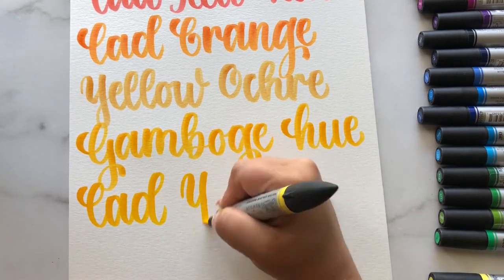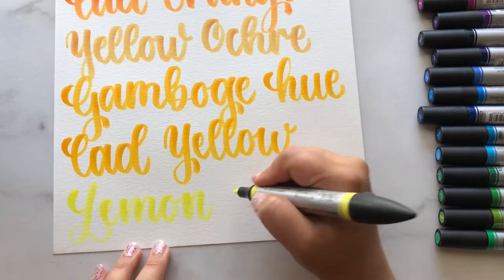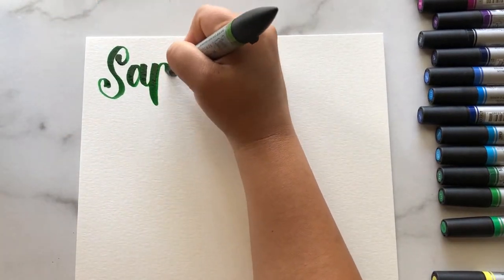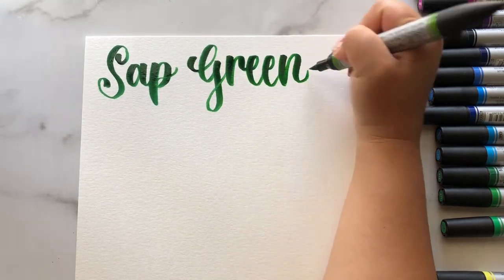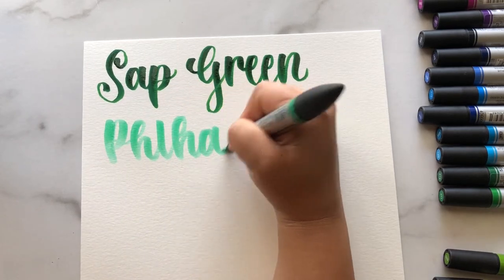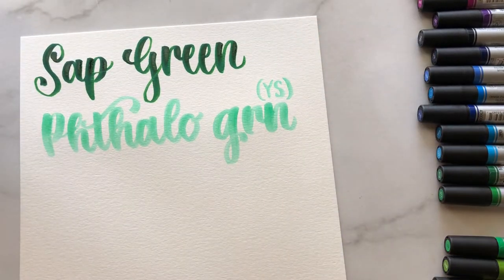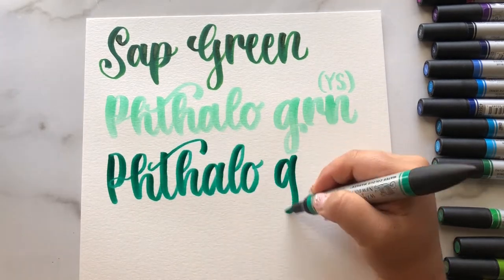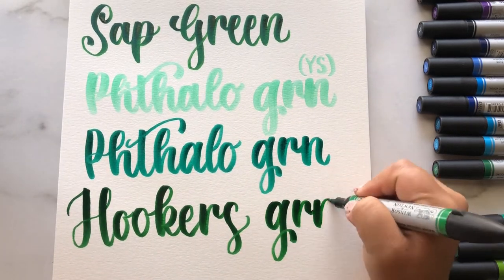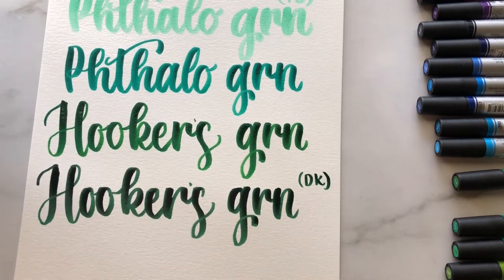A couple of things I don't really like: the nibs vary in condition, and I think this has to do with using them on watercolor paper. With a pen like this you have to use it on thicker paper, otherwise it will tear through. As you watch some of the swatches, you can tell the nib is pretty much destroyed on some pens — you'd think the nib would be able to withstand watercolor paper since it's a watercolor marker.